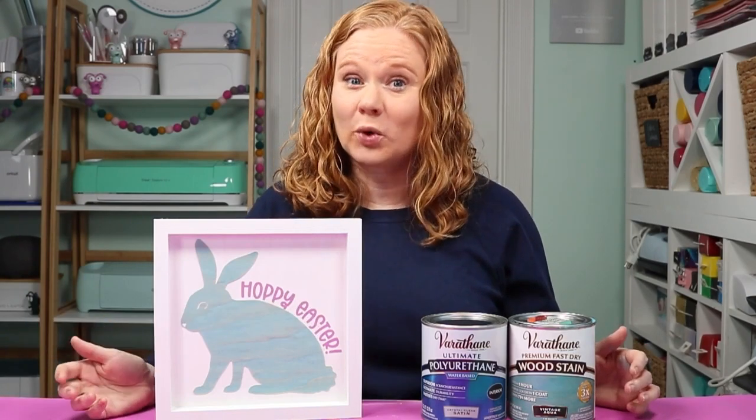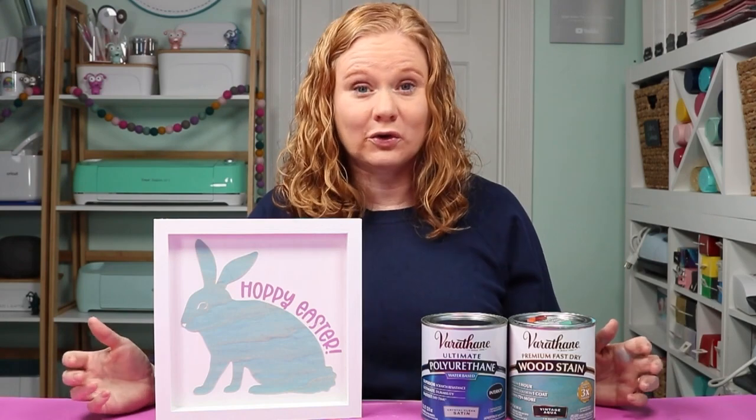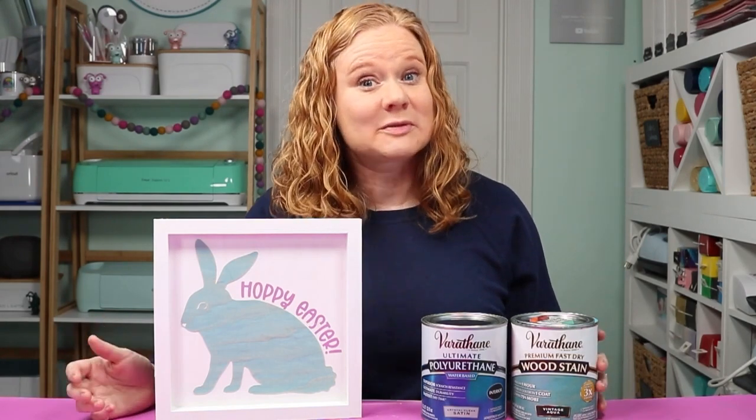Hello and welcome. My name is Angie Holden and I'm the blogger behind The Country Chic Cottage. Today we're going to talk about staining wood veneer and then cutting it on your Cricut machine. This video is sponsored by Varathane, however all projects and opinions are my own.